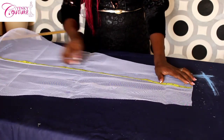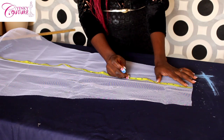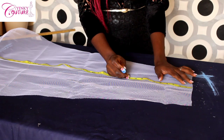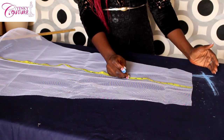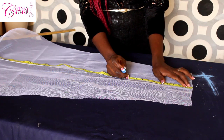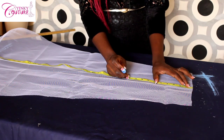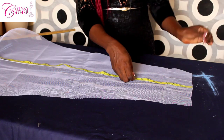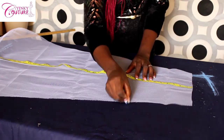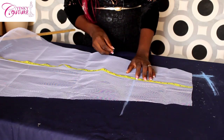The bones will start from the hip and run up to the waist. The hip measurement of my client is 26 inches from the shoulder. The half length for this tutorial is 16 and a half inches. So if we subtract 16 and a half from 26, we have about 9 inches left. So the hip starts at 9 inches, and the bone channel will start from there.